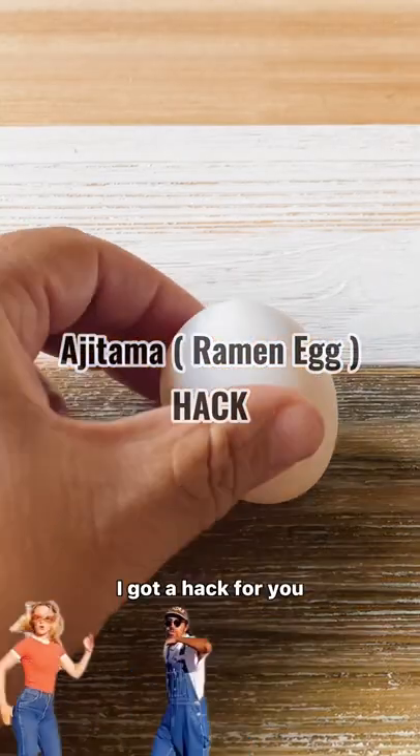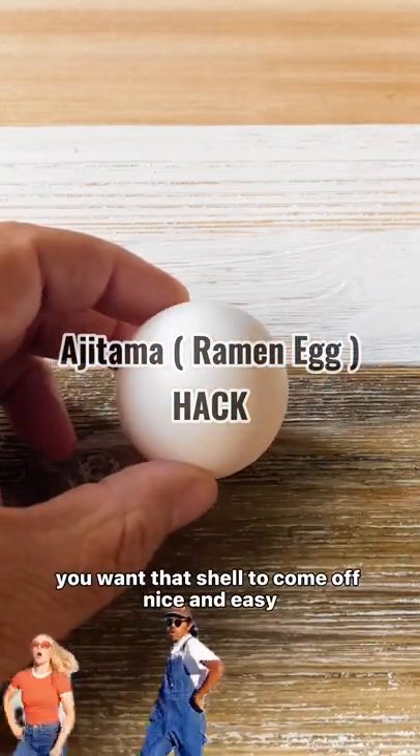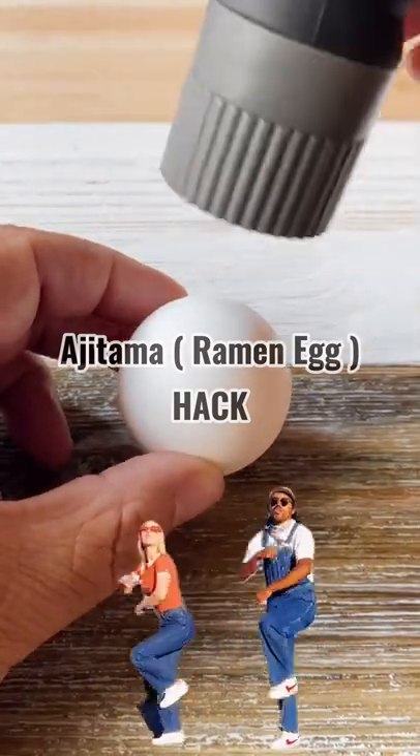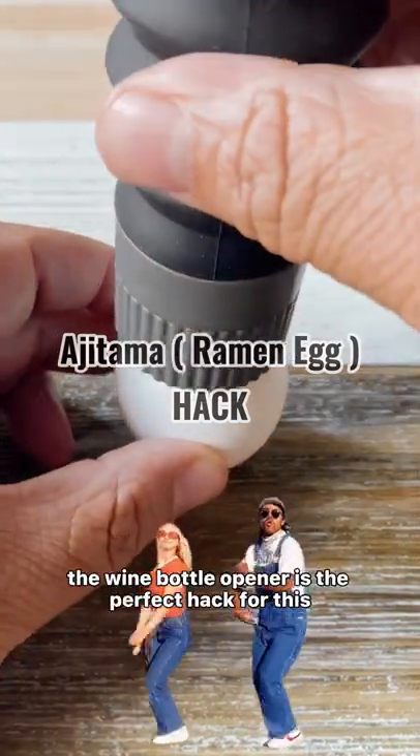You want the perfect boiled egg for ramen? I got a hack for you. You want that shell to come off nice and easy. Let's prick a hole in the bottom of the egg — the wine bottle opener is the perfect hack for this.